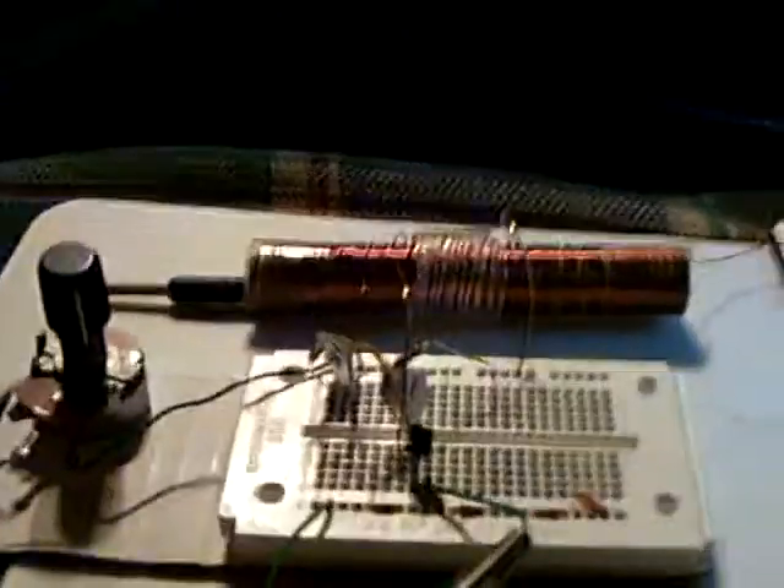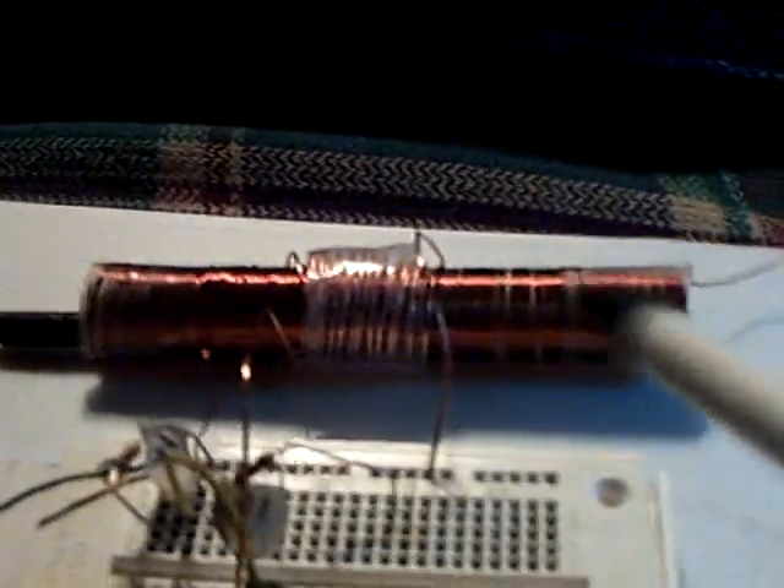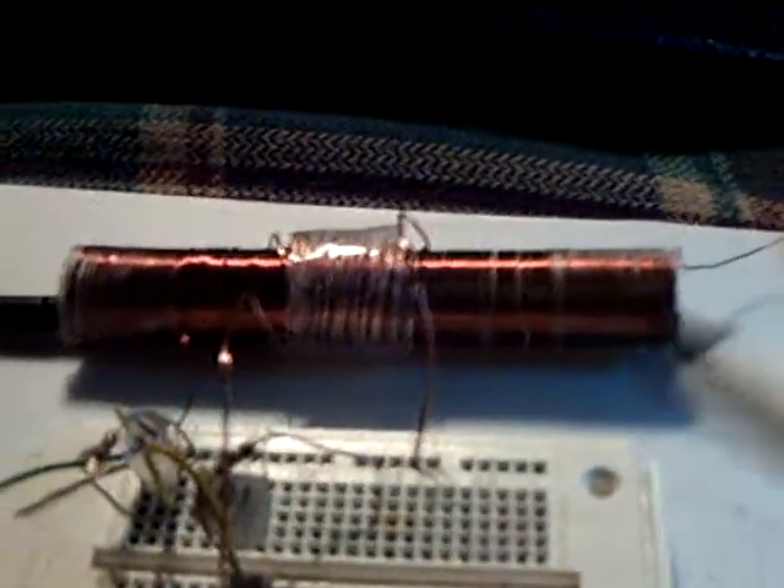I'm back working with the exciter — I've just started calling it the Slayer exciter. He's probably got a name he wants to use eventually, but I'm back to this small coil today and we've been working on the design of the coil.